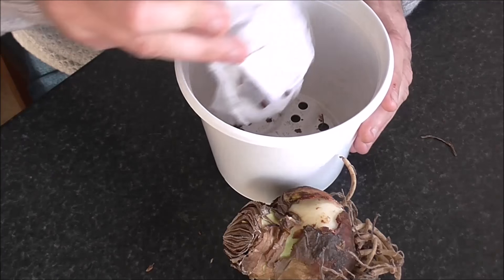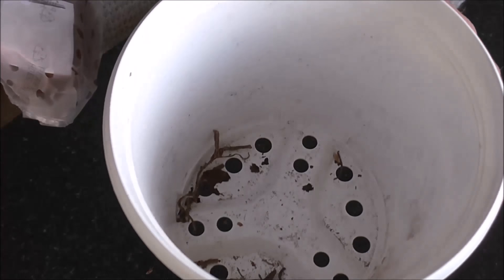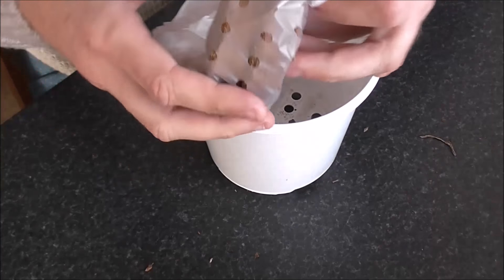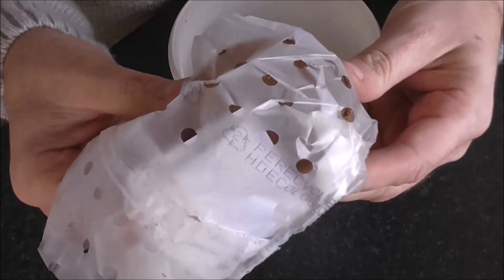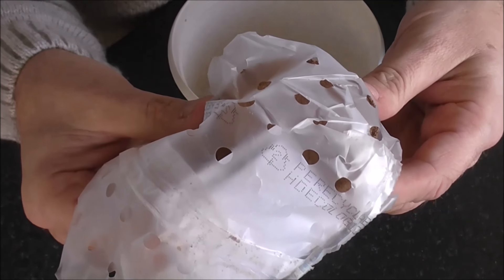And then there's the actual pot that we're going to plant it in, and a couple of these cubes — I think they're coir. These are the things that you just add water to and they expand. I'm not going to use these.